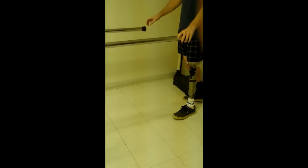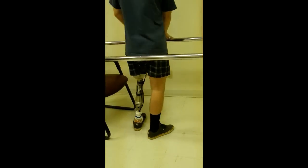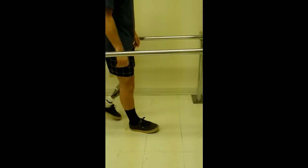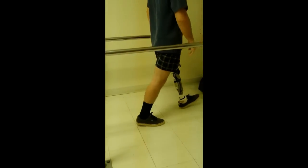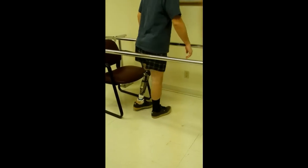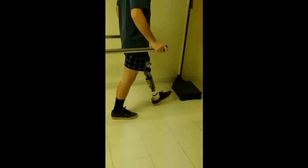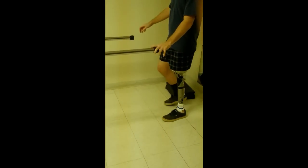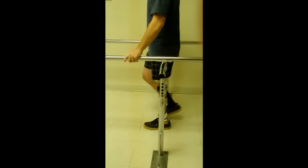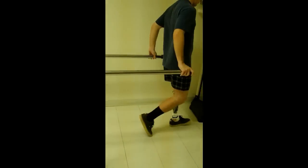At the moment the heel rise is pretty equal and really well-controlled, so we don't have to worry about terminal impact and I'm not going to make any adjustments. I'm going to let him get used to using the leg. He's now walking without his hands in a test socket, which means he's loading the socket and getting a very equal gait. This is bench alignment — I have not touched any of the alignment on this thing. No toe lever changes, nothing. Straight out of the box bench alignment.